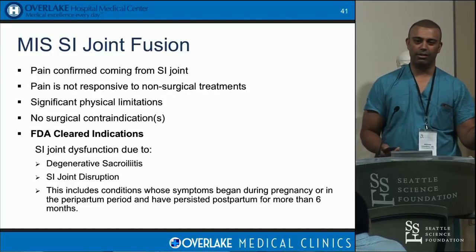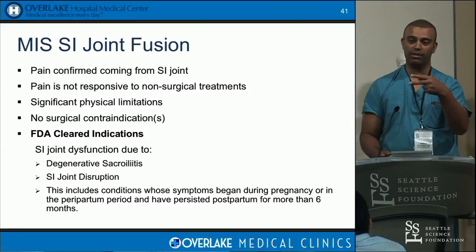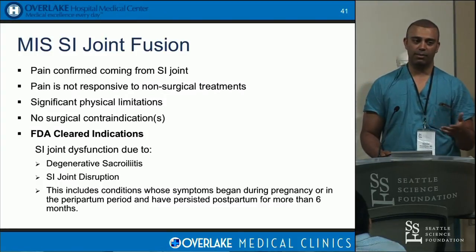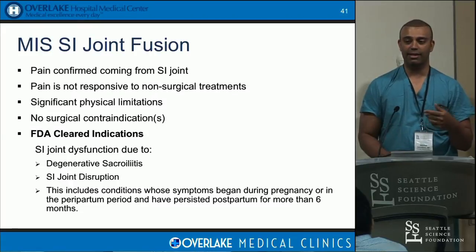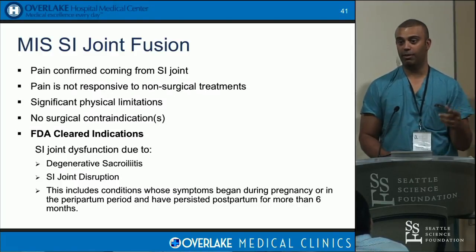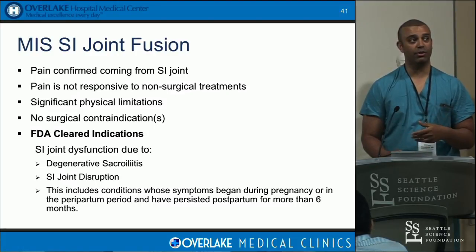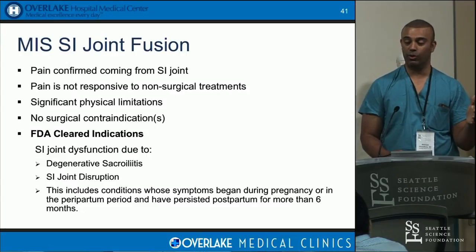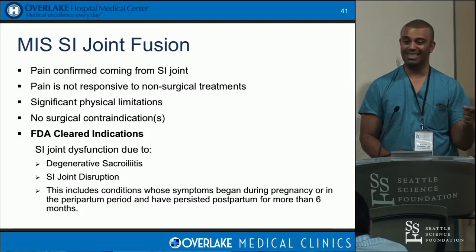In the old days, open SI joint fusions were done. There were two big schools — one out of Atlanta with Dr. Lippett, using two small screws across the SI joint for fixation. The belief came from orthopedic trauma literature with pelvic ring disruption compression. The disadvantage was about 40-60% success rate for any improvement — and there was about 500-600 cc blood loss going anteriorly, a big open operation with about a two-week hospital stay. People moved away from that until MIS SI joint fusion became a reasonable solution.